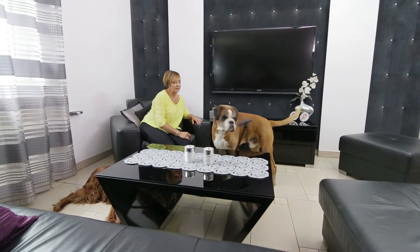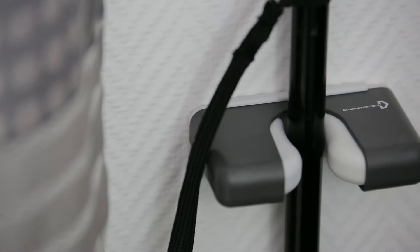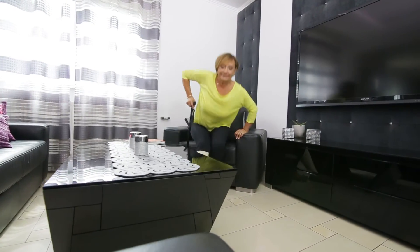Annoying, isn't it? You rely on your cane and it's always getting knocked over. Annoying is one thing, but it can be dangerous too. Bending down to pick up a fallen walking cane, especially when you're on your own, can mean a fall for you too.